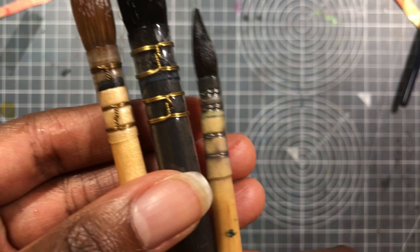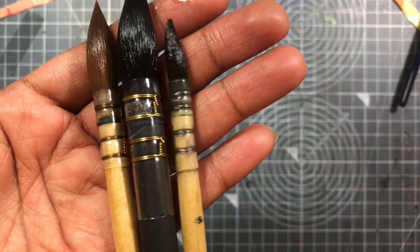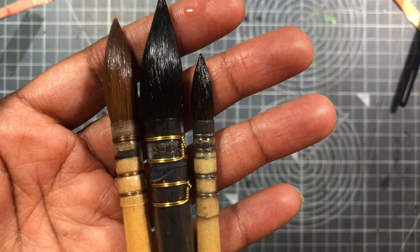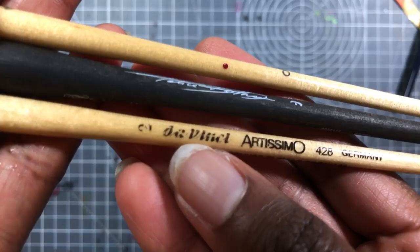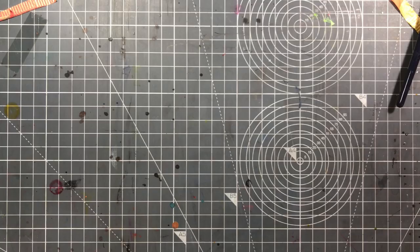Comparing it to the genuine squirrel brush I have from Leonardo, you can tell it's a lot more pointed than that genuine squirrel. Squirrel brushes generally don't have the best point on them — I think the ones from Isabey are known to be really good, but outside of that, it's generally not something you'd expect. I wanted to do just a couple of comparisons with brushes so you can see how these work.